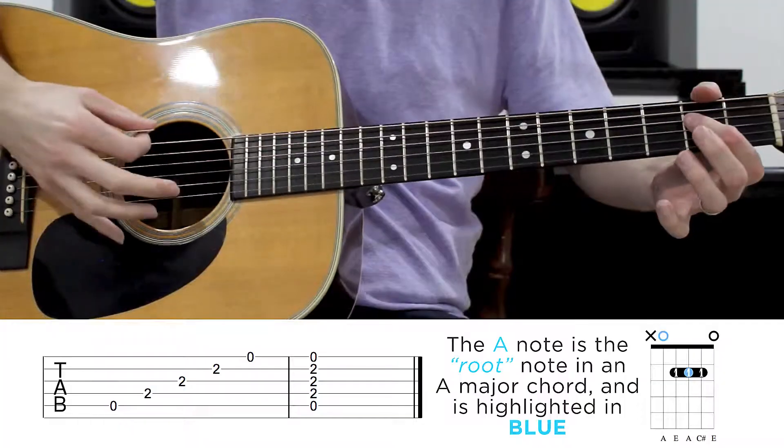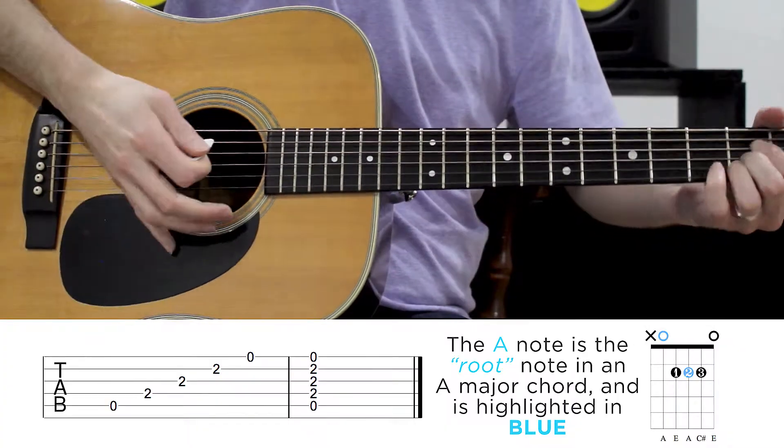Now I know a lot of people have a hard time cramming all their fingers into that 2nd fret area. One way that you can get around this is to do something called a bar, which basically just means that you clamp your finger across those 2nd frets like this. I don't know if you can hear the difference between those two — here's that first one, and here's the bar.